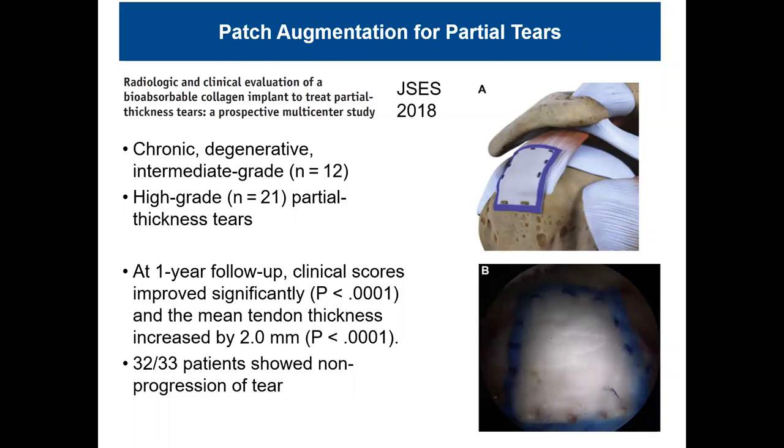Whereas in the past you might consider PRP or microfracture, this patch augmentation — the Regeneratin patch — is usually covered by insurance in the surgical setting. You don't have to risk bone quality with microfracture, and you don't have to spin down blood and hope for the right PRP formulation. You tack it down with bone staples and the biologic augmentation is in place. Longer-term follow-up for full-thickness repairs augmented this way is still needed, but we're using it now based on our experience and expertise.